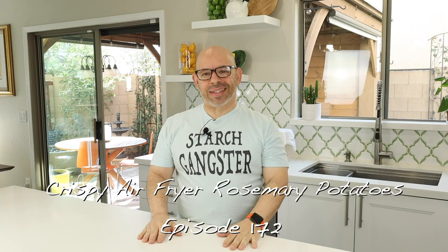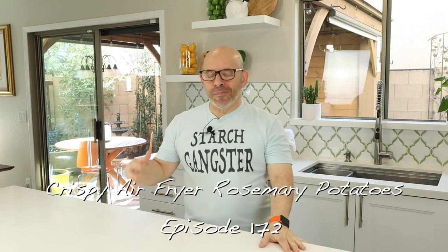Welcome back to another episode of Plant-Based Dads. I'm Joey. We are a vegan, mostly whole food cooking channel. We do some product reviews, and sometimes there are episodes with Tim.